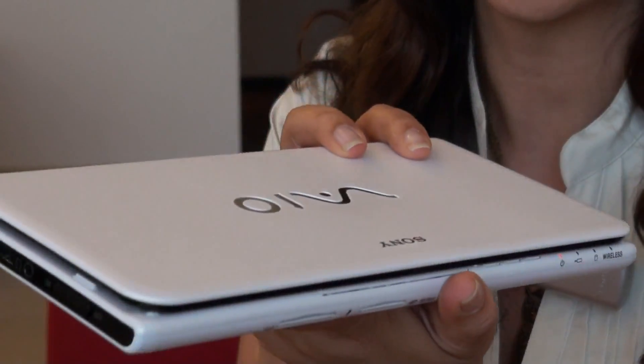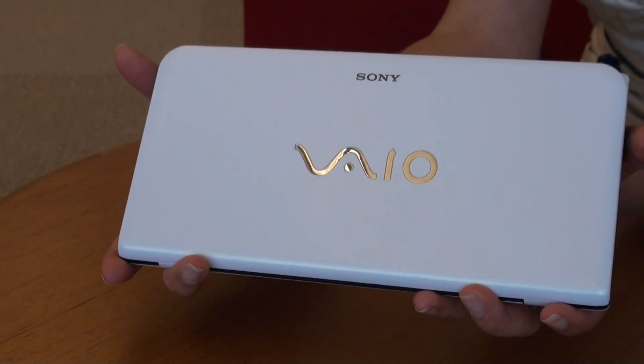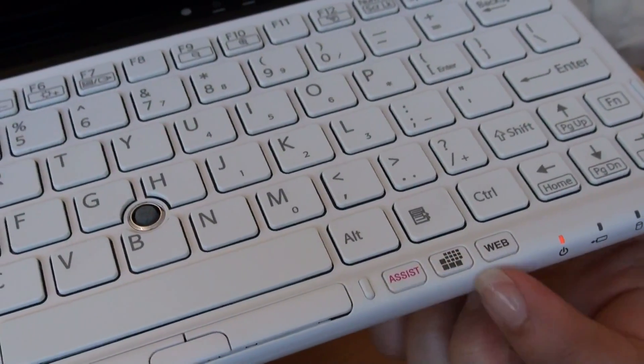Just under a pound and a half, it's been compared to the size of a business size envelope. Here are some of the new features that have been added to make the P-Series easier for you to use.